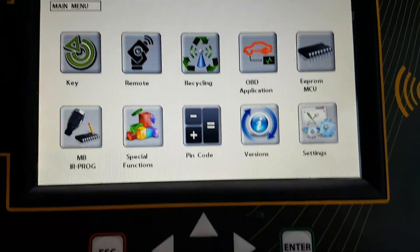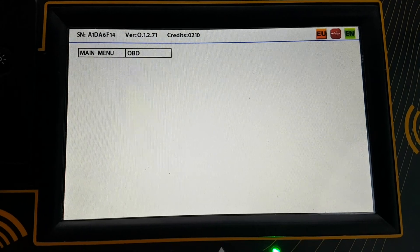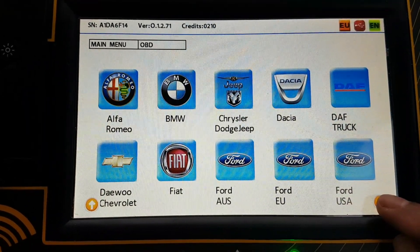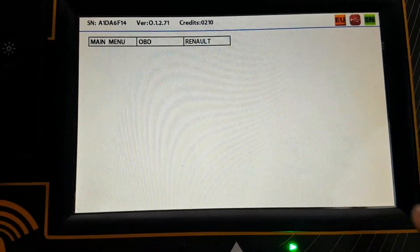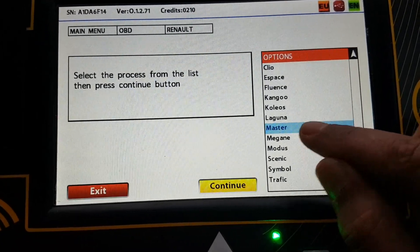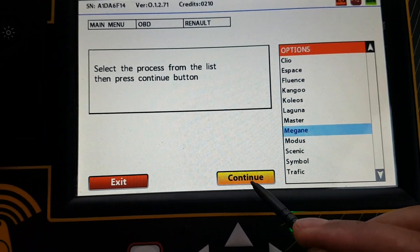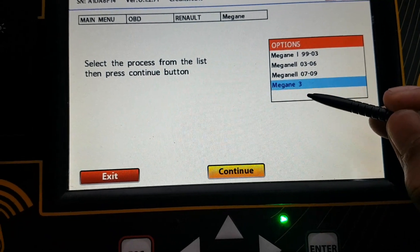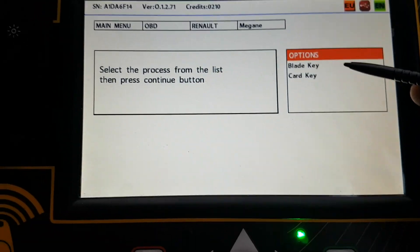Using Zedful we're going to go through the OBD application and OBD programming, and we're going to go down to Renault. So this is a Megane, and it's a Megane 3. It's not a blade key, it's a key card like this.